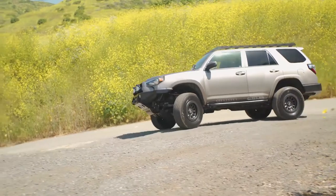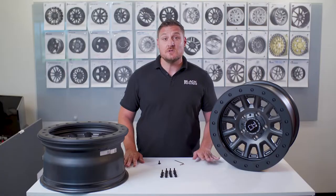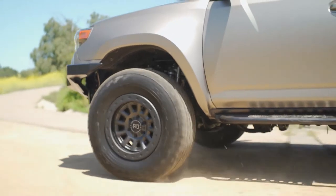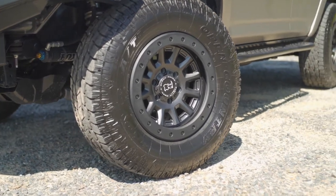We built the Black Rhino Dugger with off-road enthusiasts in mind. The outer ring can take the abuse that comes from off-roading and is a replaceable item that can be replaced from one of our authorized dealers. So the point is, when you're off-roading, you beat up this ring, it can be replaced. It can make your wheel look brand new once again.